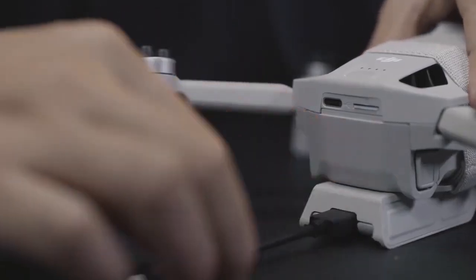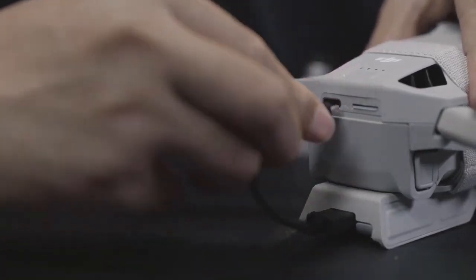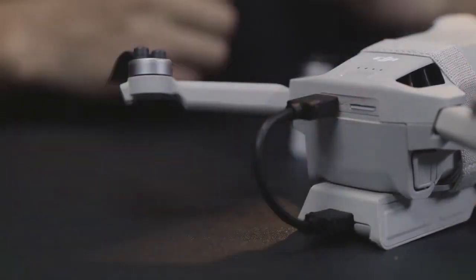Connect one end of the connection cable to the USB-C port on the dongle. Connect the other end to the USB-C port on the aircraft.